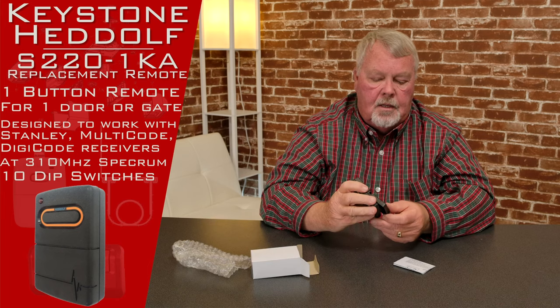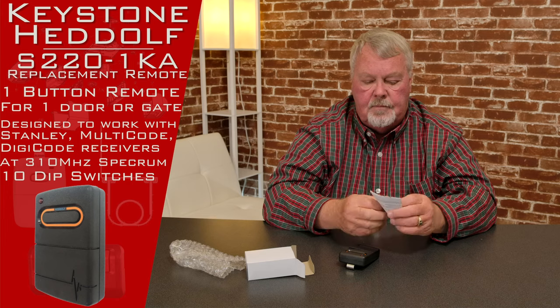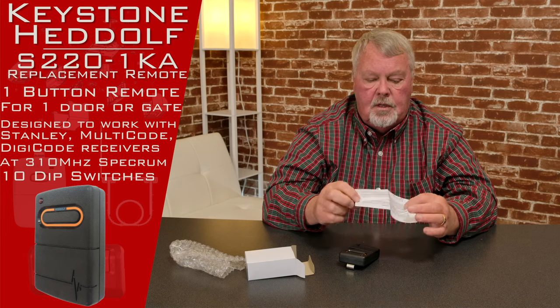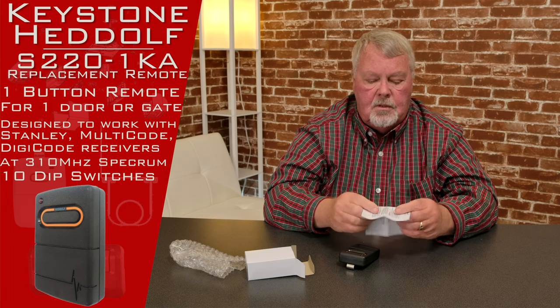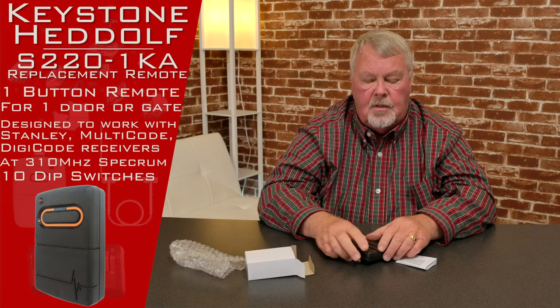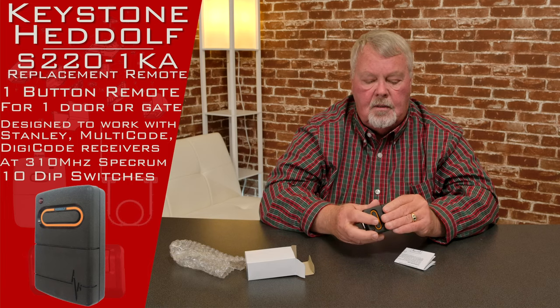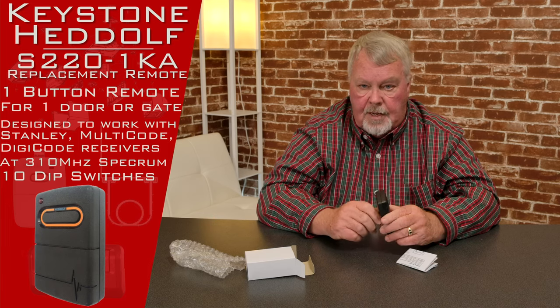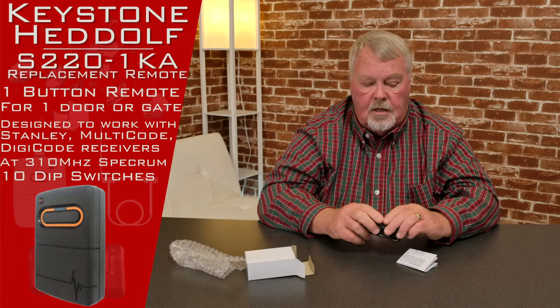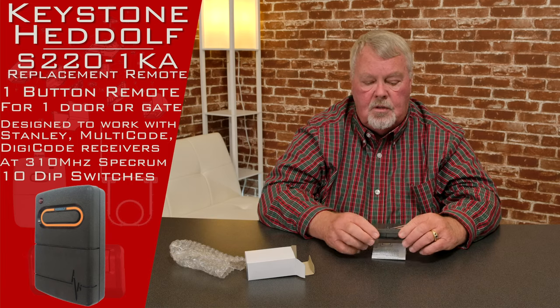One of the things that is important: when you get these, it's going to come with a set of instructions. My suggestion is that you sit down and read the directions because they're going to give you a step-by-step description — how to take the cover off, how to set switches, how to take the battery in and out. You won't have to worry about the battery for four or five years, but keep the instructions — you may need them as years go by.